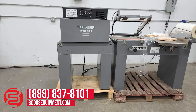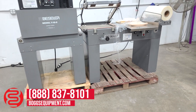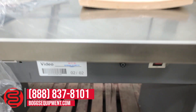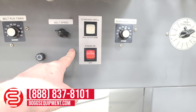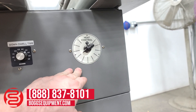Here we have a Bessler Model T16 Manual Shrink Wrapping System consisting of the L-bar Sealer, powered by 115 volts AC. Controls down below in the front here: the belt runtime, speed control, power switch, another switch for your dwell control, dwell timer, and a heat controller.